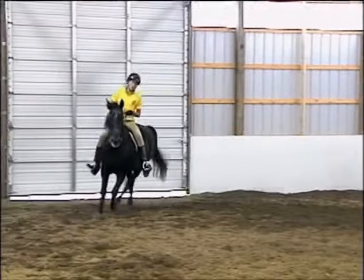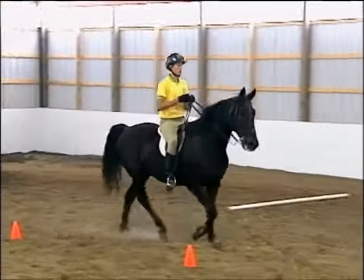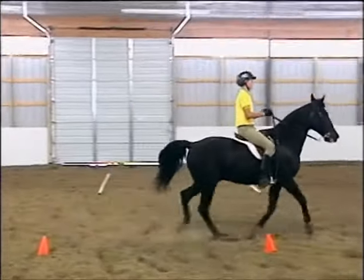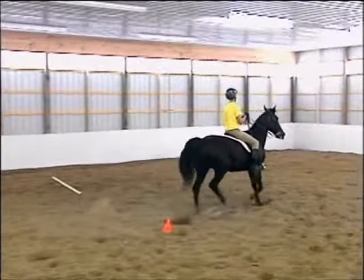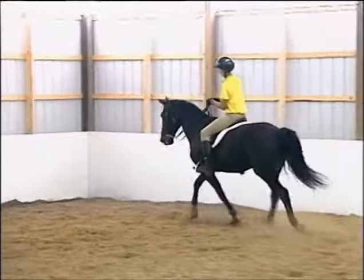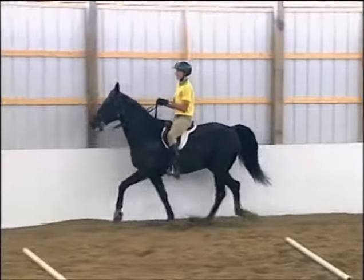The horse is 20 years old and was trained like this from the time he was young, and has been ridden like this in the show ring for many many years. We're going to show how this stiff and unnatural — though showy — type of gait can be changed in just a few minutes, even on an old campaigner such as Smokey.